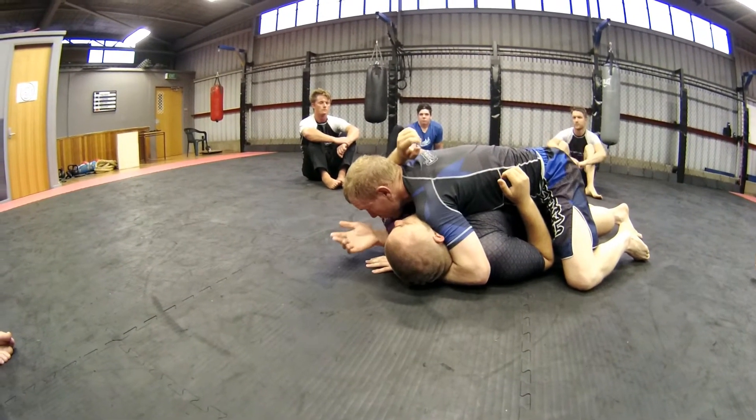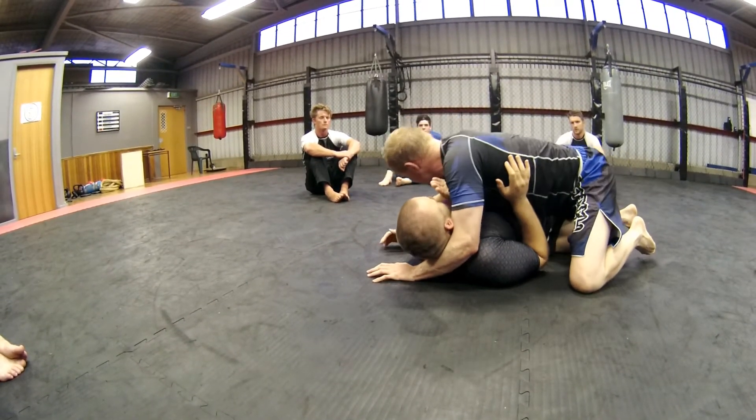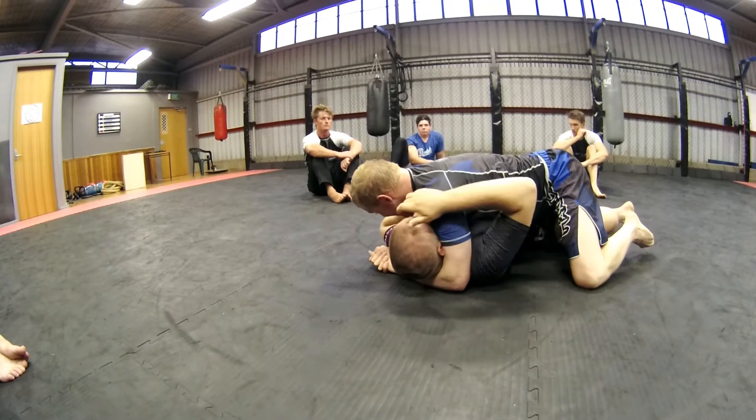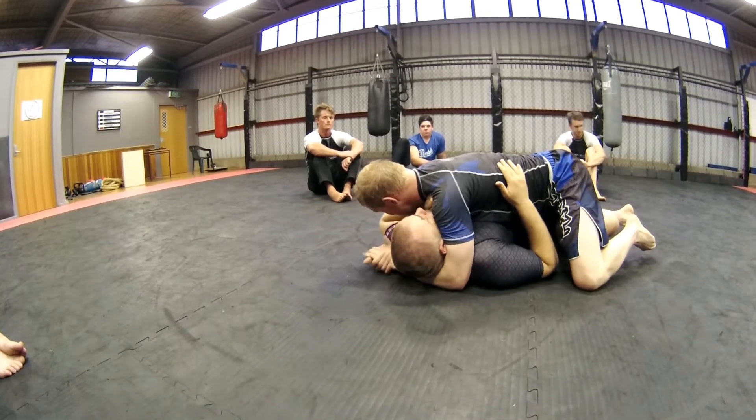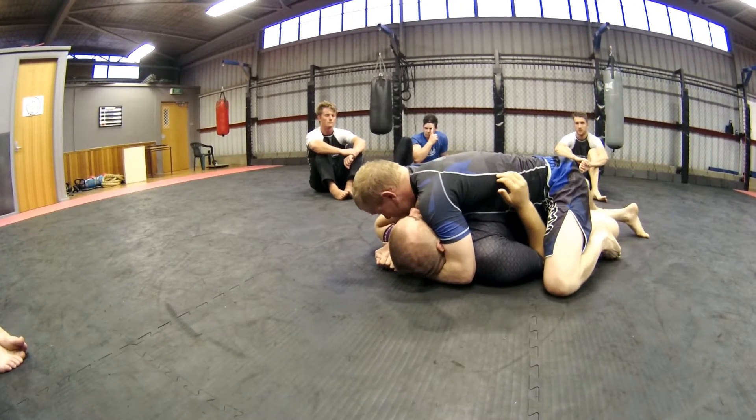If I've got the underhook, that's awesome, but if I can't get it, I'll at least stop him. So if I can just catch a bit of an elbow — I don't have a true underhook but he doesn't have one, and that's all that matters. I just don't want him to have one. And I've got my weight nice and low.